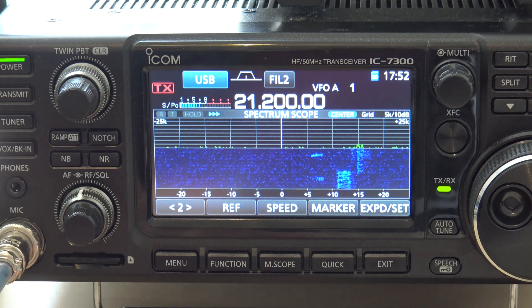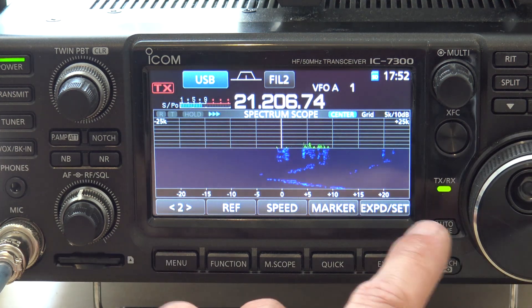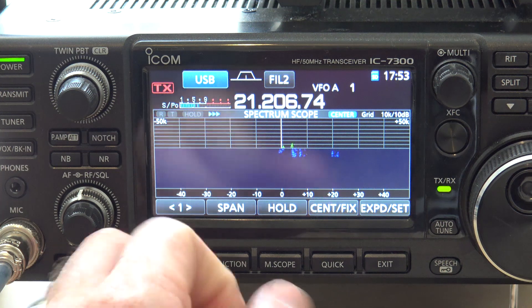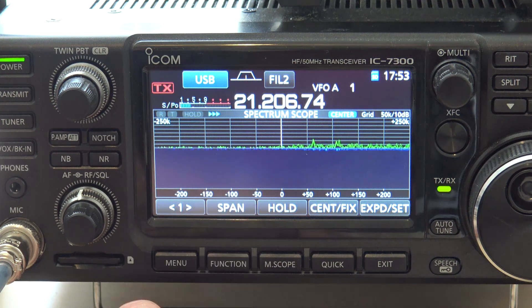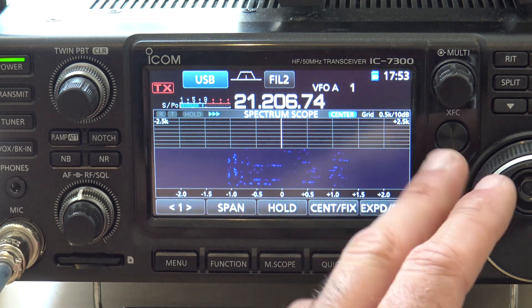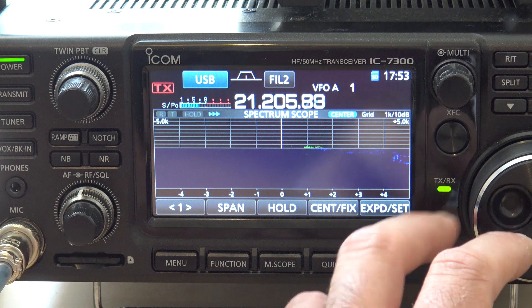Another cool thing you can do is notice when you scroll here, you don't know kind of where you are. This is like 25 kHz this way, 25 kHz the other way from center. But I could also go to span and change the span wider — now it's 50 kHz on each side of my center, 100, 250, 500, or 2.5. So if I really want to narrow it down to just that one signal, or open it up a little bit, that way we can see these guys.